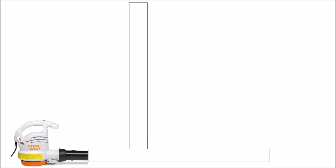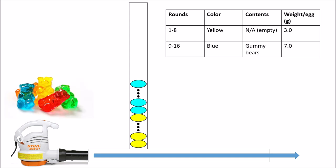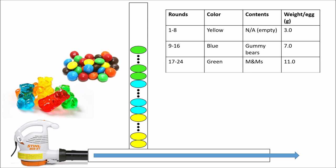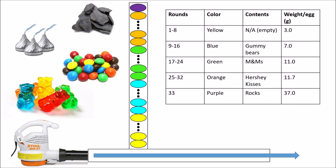Here's a schematic of the egg blaster. The leaf blower accelerates air down the barrel and shoots out the eggs as they drop from the magazine. The first 8 rounds are yellow — empty — at about 3 grams each. The next 8 are blue, filled with gummy bears at 7 grams. The next 8 are green, filled with M&Ms at 11 grams. The last 4 normal rounds are orange, filled with Hershey Kisses at 11.7 grams. And finally, a single purple egg filled with rocks at 37 grams.